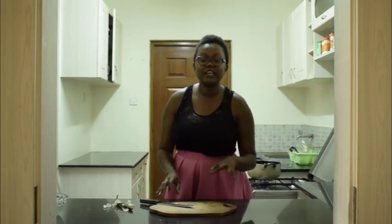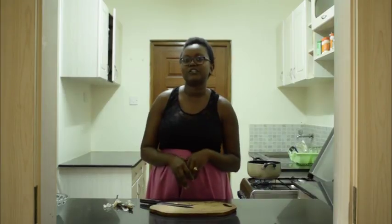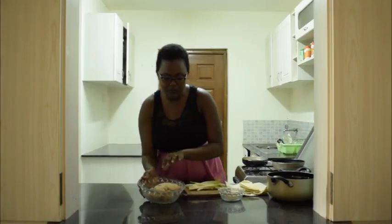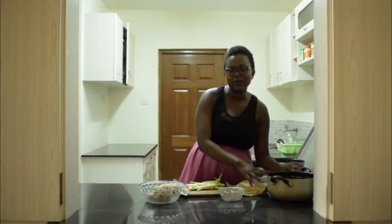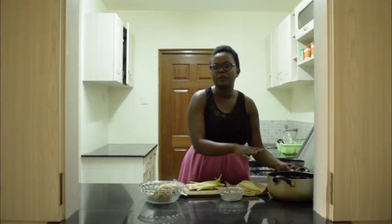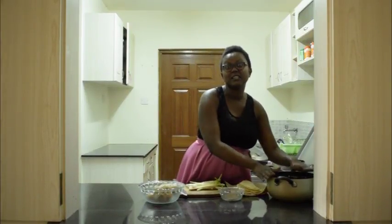As the chicken is poaching, we'll prepare the green onions that will be used later on to make the chicken samosas. After 40 minutes, our chicken breasts are done — they are completely poached. For the liquid, please, and I beg you, do not throw it away. This is perfect for steaming some rice; if you're trying to make pilau, you can use it. This is liquid gold.